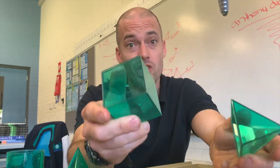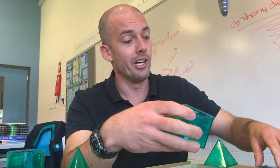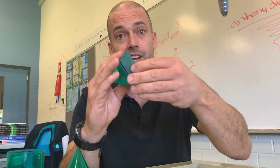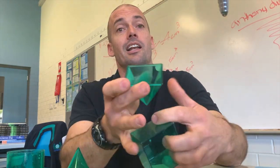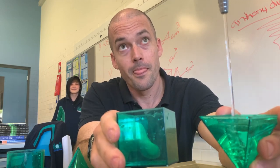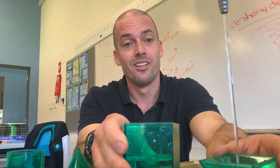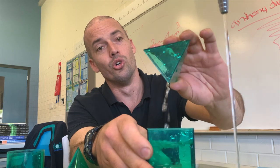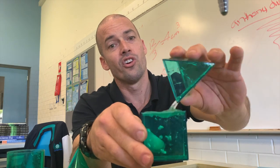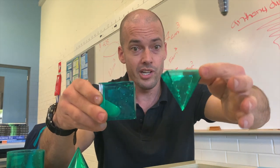So now we've got a square-based pyramid and a square or cube here. To prove a point — here's the square base, fits in that nice and snug, fits in the square-based pyramid nice and snug. One, two, three. Three, exactly — there you go, perfect.